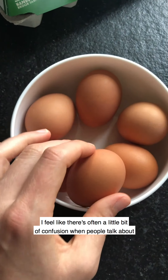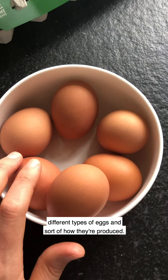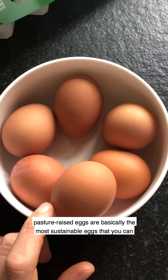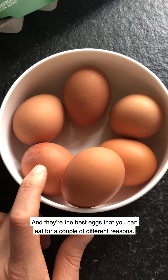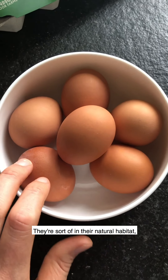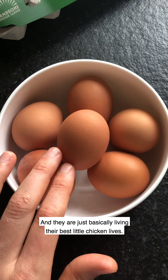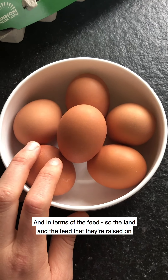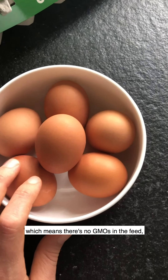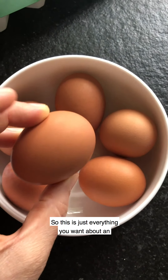Here are these gorgeous eggs. There's often a little bit of confusion when people talk about different types of eggs and how they're produced. Organic pasture-raised eggs are basically the most sustainable eggs you can get. These chickens are happy and in their natural habitat, not cramped — just living their best little chicken lives. The land and feed they're raised on is certified organic, which means no GMOs, no pesticides, no chemicals, and no antibiotics.